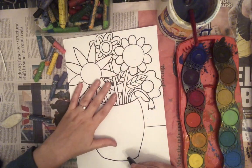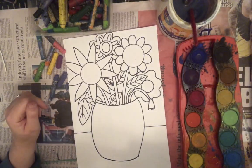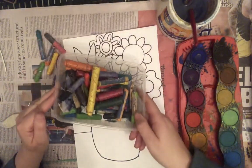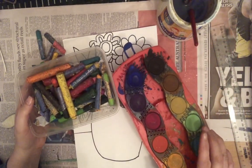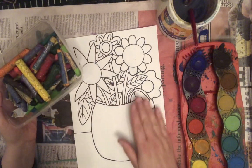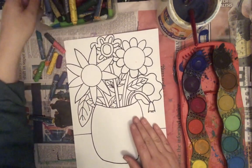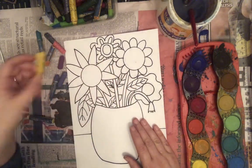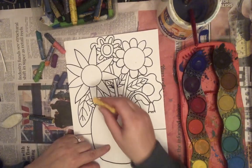Once you've done that, you can start thinking about color. Today I'm going to use crayons and oil pastels and some watercolor paints. If you don't have those things at home, you could use pencils to color it in or colored markers. What I'm going to do first is use the crayons and oil pastels to add some designs on my flowers.